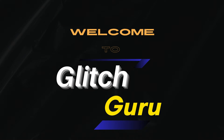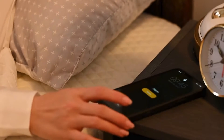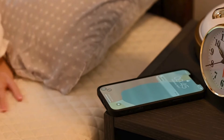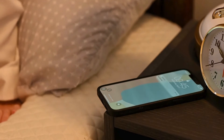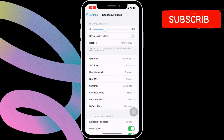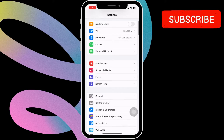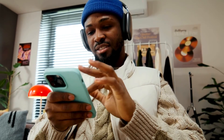Hi guys, welcome to Glitch Guru. In this video, we will show what to do if the alarm is not working on your iPhone or failing to play any sound. Now, if you have already verified your alarm settings and volume level of your iPhone, and yet your alarms are not going off, you should consider disabling the attention-aware feature on your iPhone.